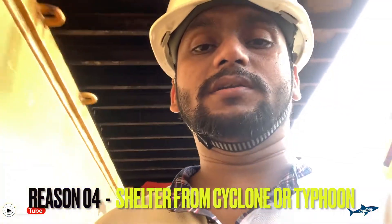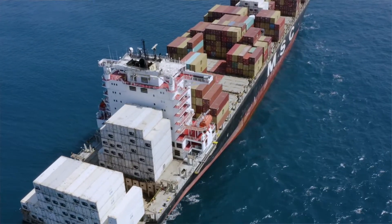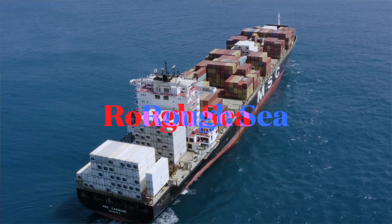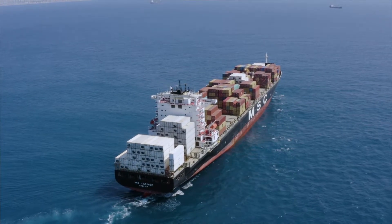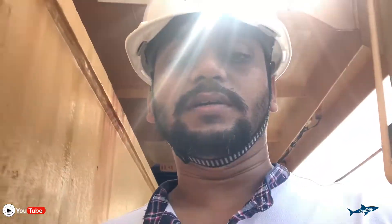So at that time also we have to wait outside the port near the anchorage area, and we need to drop anchor. The fourth reason, which is very important: sometimes we have to drop anchor and wait to get shelter from rough seas or heavy weather. When you have a notification or warning that the sea is going to be very rough — you are going to face a typhoon or cyclone — we need to get sheltered. We choose a good place where we can have shelter from the sea and wind, then we drop anchor until the weather improves. Those are all the reasons why we drop anchor.